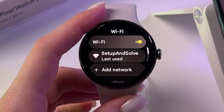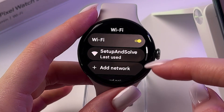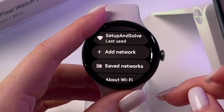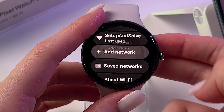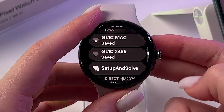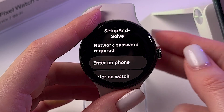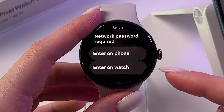After that, if you've connected to networks before, you will see a section called 'Last Used.' To connect to a Wi-Fi network right now, go to the option 'Add Network,' find yours in the list, tap it, and now a password is required — you can either enter it on your phone or on the watch.